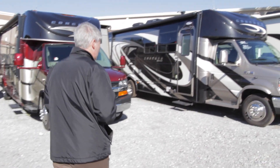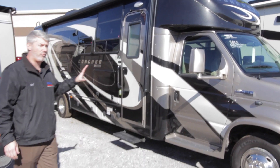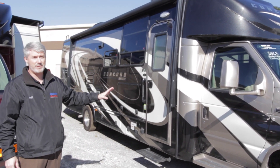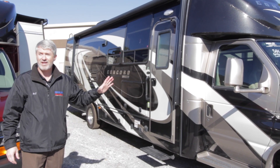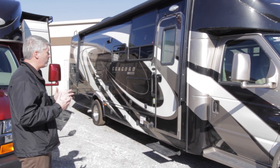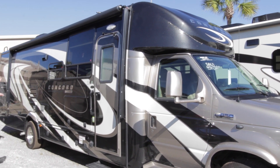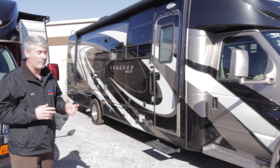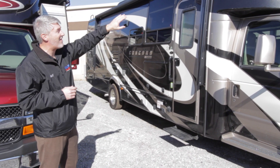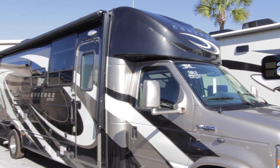We'll take a look inside the DS first, then go look at the TS. Now on the outside of all our Concords, you'll notice they are all full-body paint — not your typical inexpensive full-body paint. You find a lot of Class C's with one color and a stripe, but here you have multiple colors, three or four colors, great graphics and lines just like you'd find on a Class A motorhome. You'll also notice LED lighting built into the front cap, giving you that extra accent when going down the road.